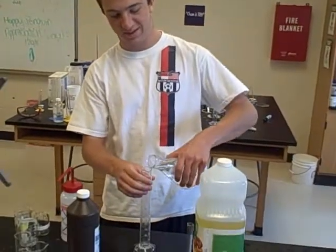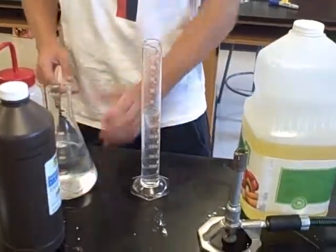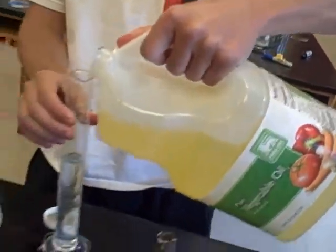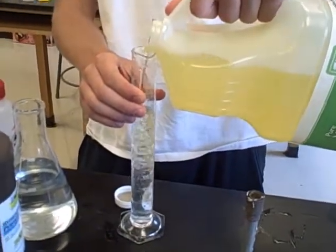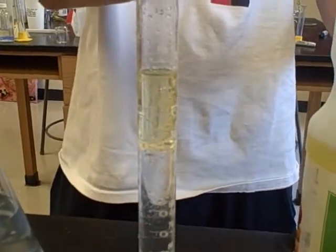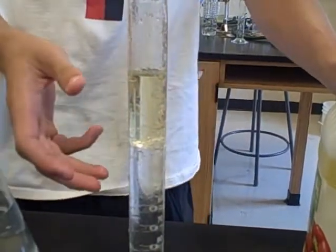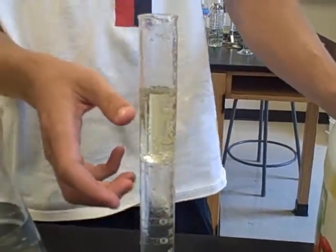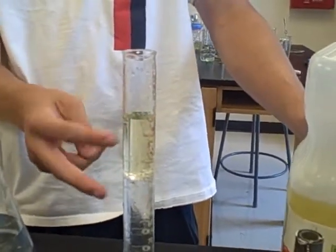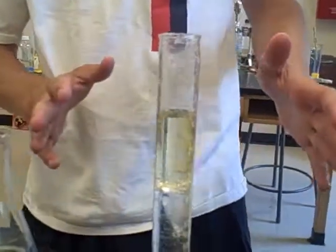Now, water. We pour a little vegetable oil into the water and what you will observe is that the water and the oil do not mix. This is because water is polar and vegetable oil is not polar — they are not miscible because like dissolves like, and they are not alike. So here we have the separation right here.